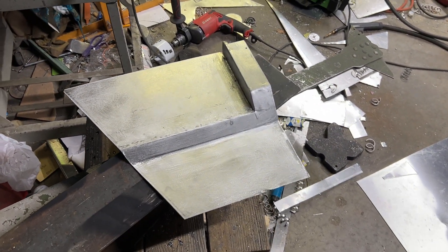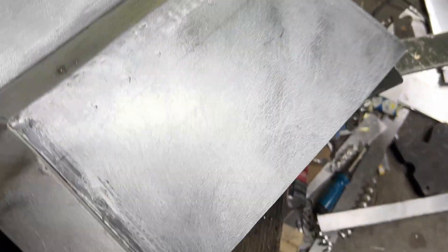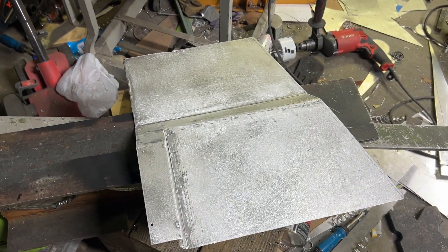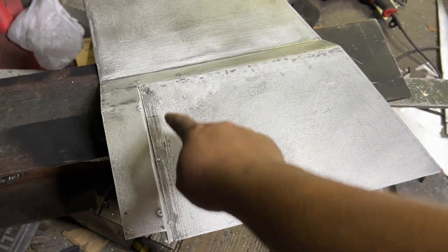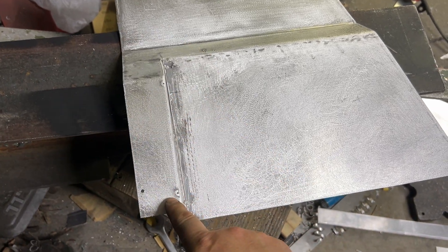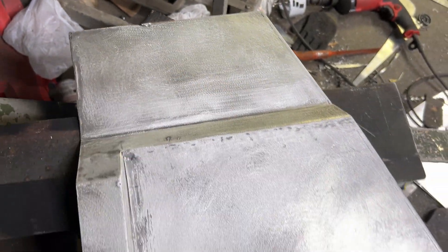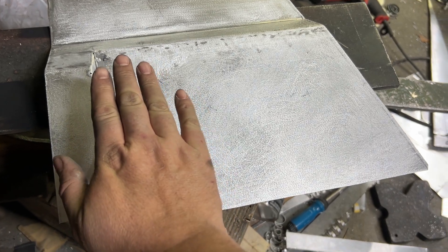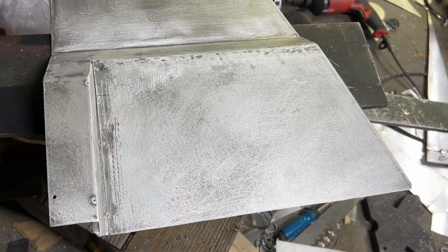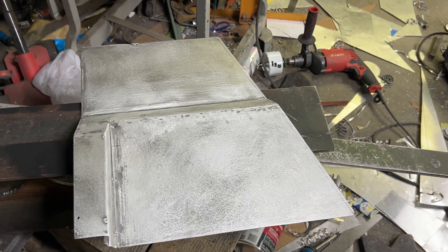Hello everybody, here's today's project. This is the flight engineer's prop pitch control board, at least this area right here. There's a lever I have to cut a slot for, and these are switches and circuit breakers. There's a piece of plexiglass that mounts over this with triangular holes because there are six three-way prop pitch switches — I just saw one that sold on eBay for $217.